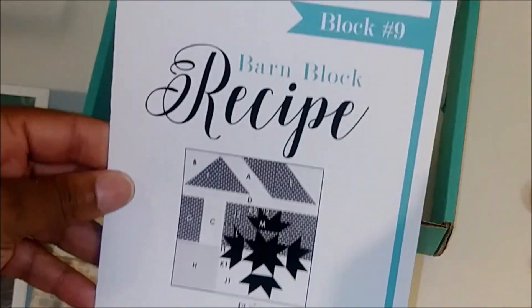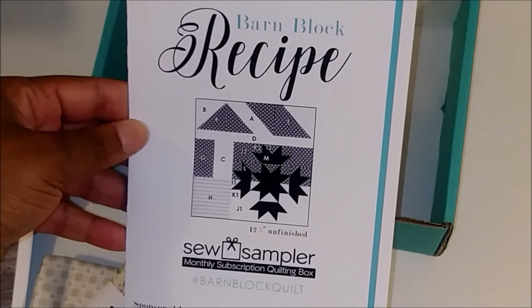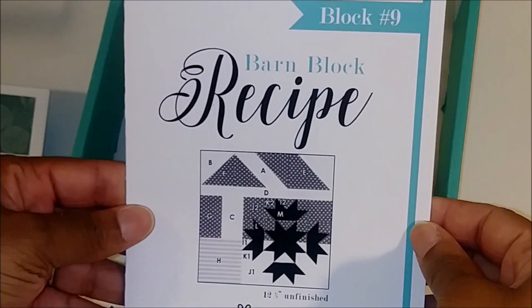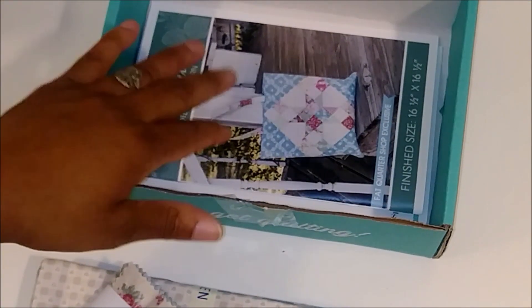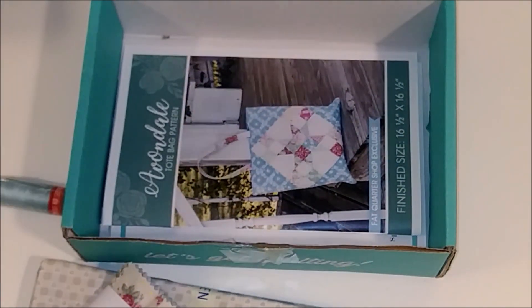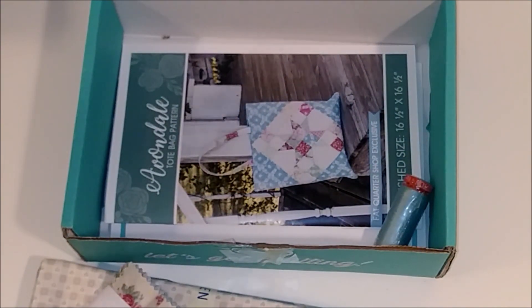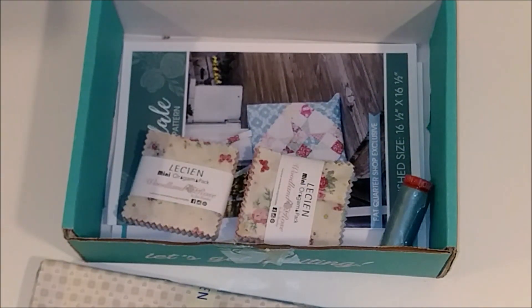And lastly, we received block number nine for the Barn Block Recipe — we only have three more to go. So that is everything we received. I love a tote bag, and this is different because we've never received a tote bag pattern before — it's always been a quilt, a table runner, or something like that. If you've never made tote bags, this is a great way to learn how to create one.